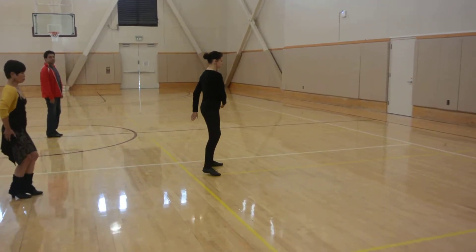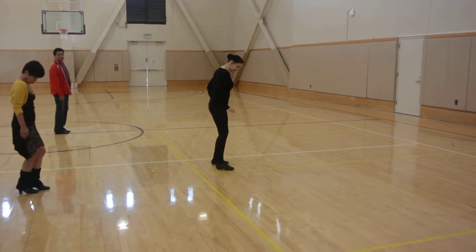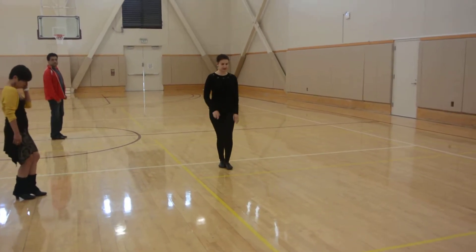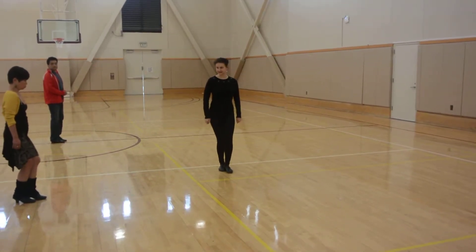And I stay soft, so I don't go up. I stay low and transfer weight. What I can do is either option — see, when your knees stay soft all the time.